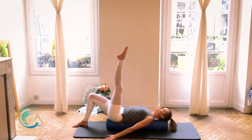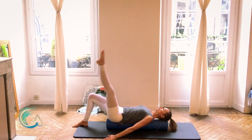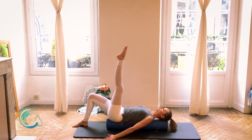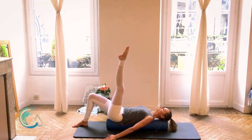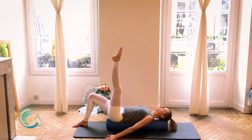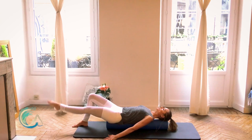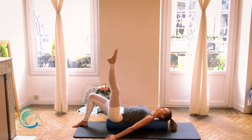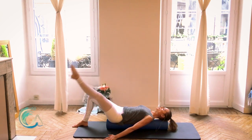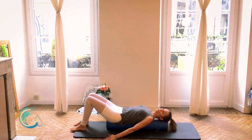Lengthen the left leg up towards the ceiling, point your toe. Start by going straight down, circle out and lift up. Down, out, and lift. Down, out, and lift. Reverse. Watch that right knee — make sure it's not waving left to right. Really anchor the right foot down into the floor. Bend this knee in, put it down onto the floor.